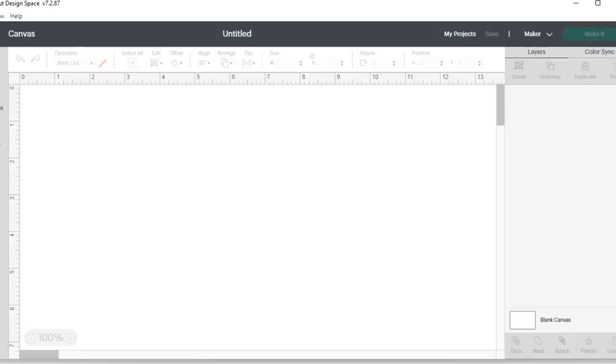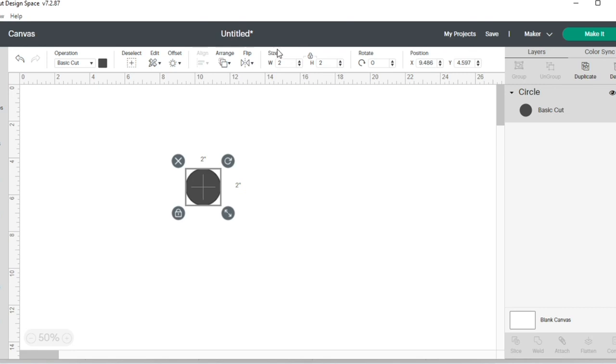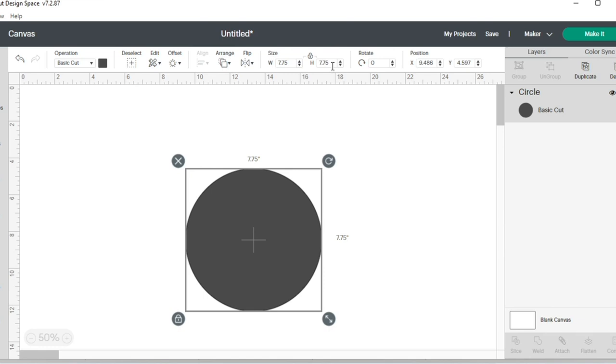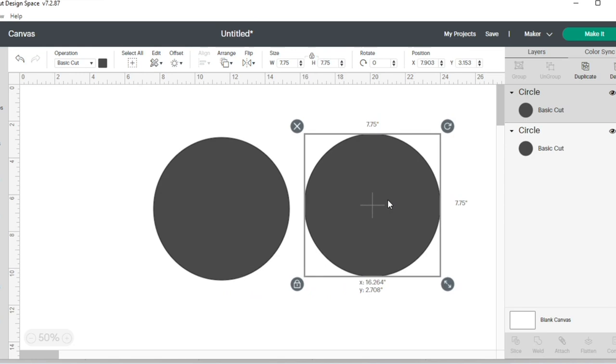I am in Cricut Design Space connected to my Cricut Maker — you can do the same from a Cricut Explorer Air 2. I'll bring the view down to about 50 percent. I'll go to Shapes and select a circle, bring it to the middle of my screen, go to Size, change the width to 7.75, and it also changes the height automatically to 7.75 — a perfect circle. Now I'm going to duplicate it.